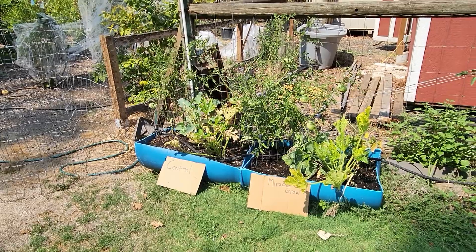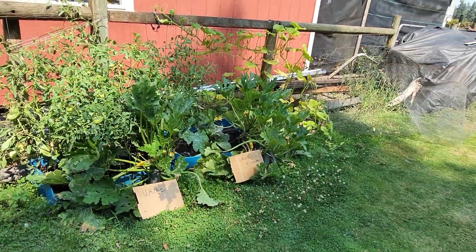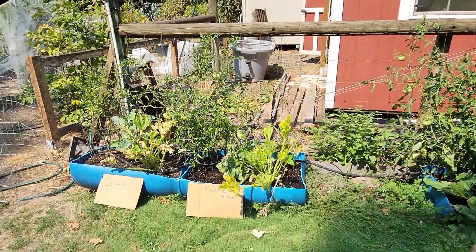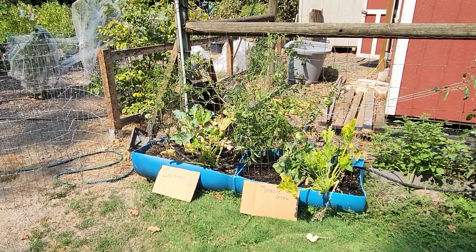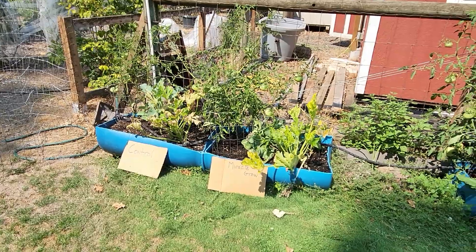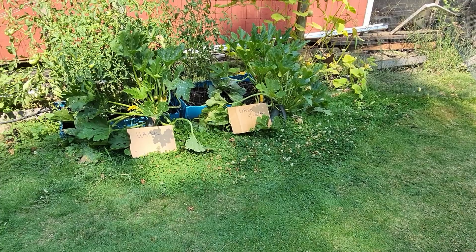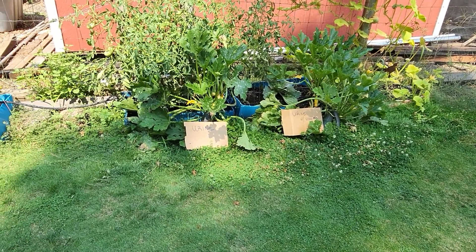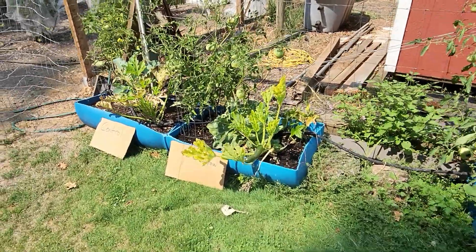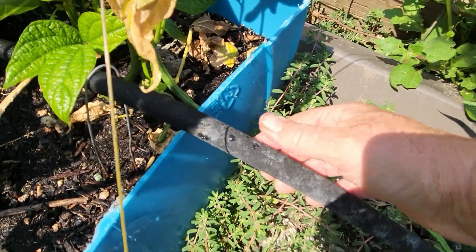Alright, it's time again. We're checking in on our experiment: urine, urine with wood ash, miracle grow, and our control. First, some confessions — I've been gone for the last two weeks pretty much non-stop, camping, so our poor little plants had to suffer on their own. It's been well over a hundred degrees here.